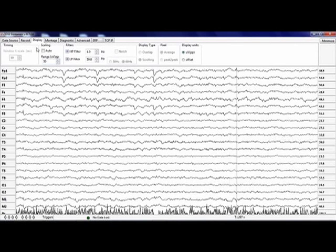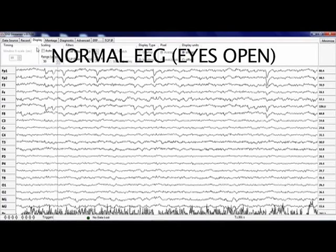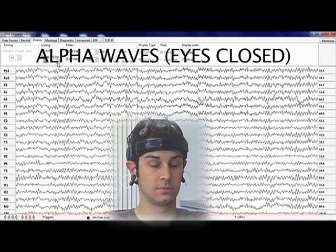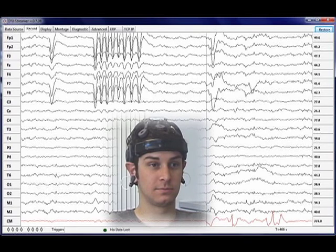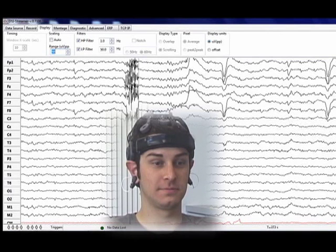Here is a sample of a typical eyes-open EEG signal. Here is a sample of a typical eyes-closed EEG signal showing alpha activity. Here, the subject does a series of rapid blinks. Here we see EMG activity due to the subject clenching his jaw.